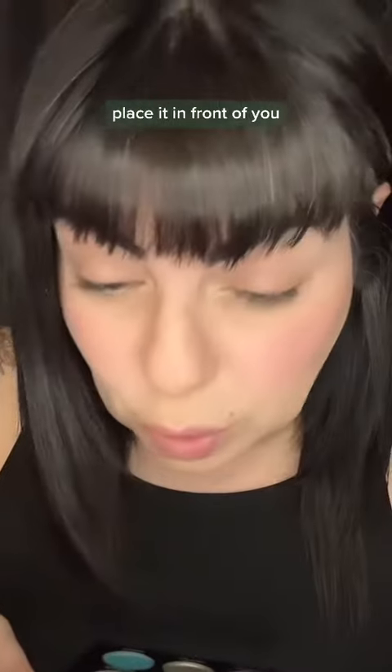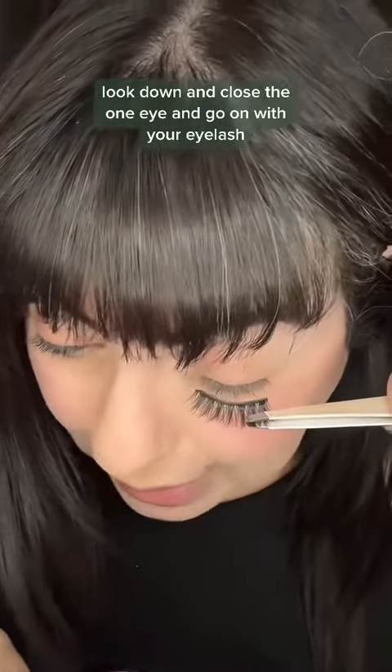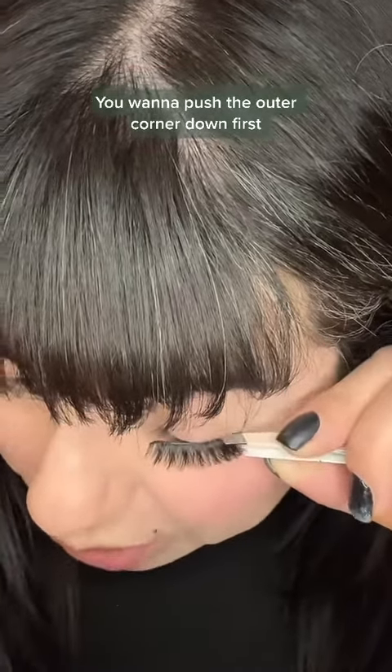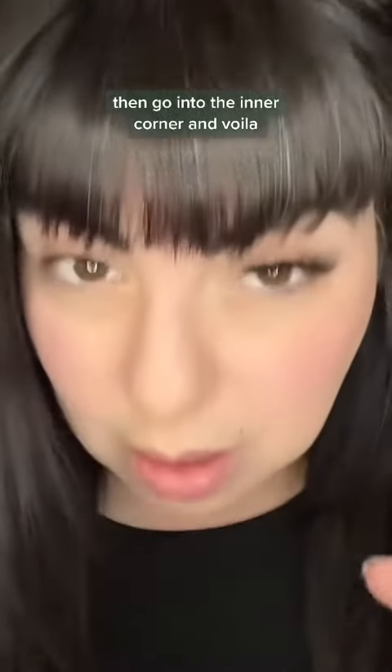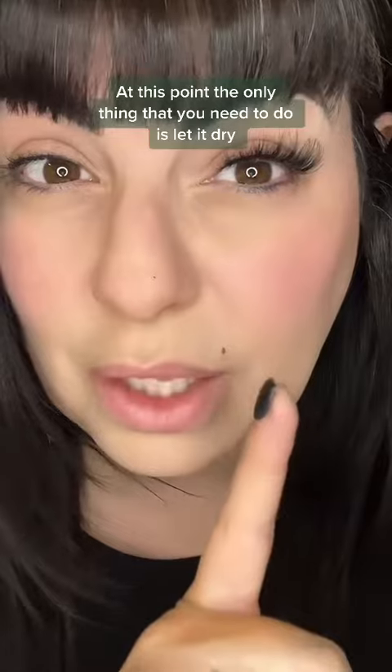A really great tip: grab a mirror, place it in front of you, look down, close one eye, and apply the lash. You'll be able to see the lash line perfectly. Push the outer corner down first, then go into the inner corner.